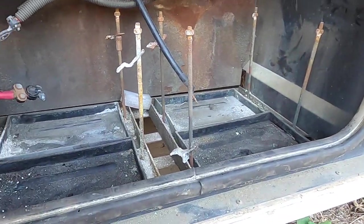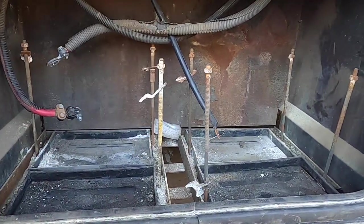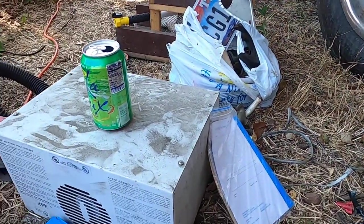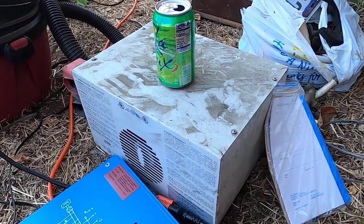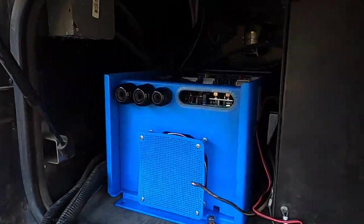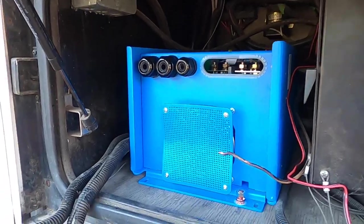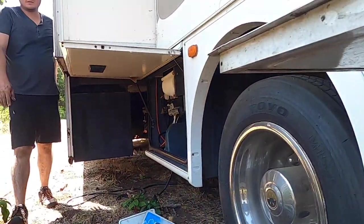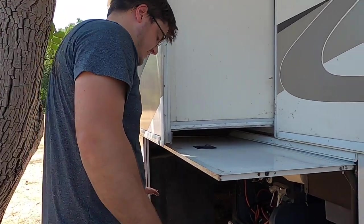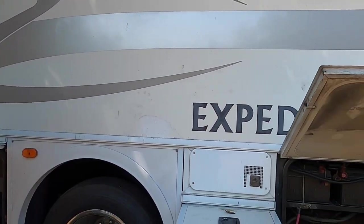We pulled out four batteries from here. We pulled out the old inverter, which is right there, and Ryan is installing the new inverter. Step back from all of those wires — I'm gonna plug in and see if those have a potential to be live.